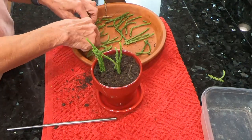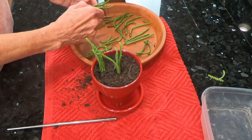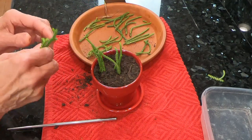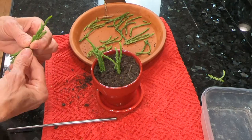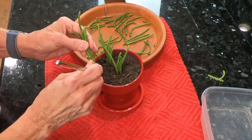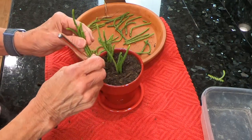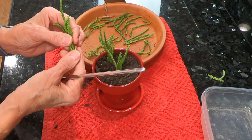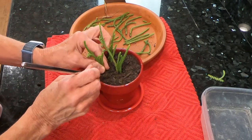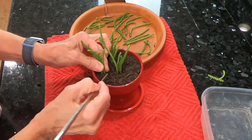These will also look good in an arrangement with other plants, so that's an idea if you want to do something like that. These will hang over the edge eventually, and once this starts to look messy again I'll simply go ahead and cut the pieces and propagate again to get it all cleaned up and tidy looking.